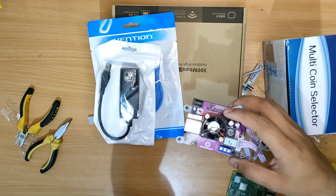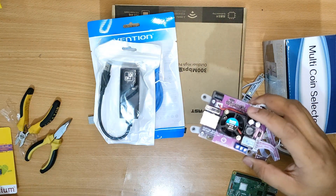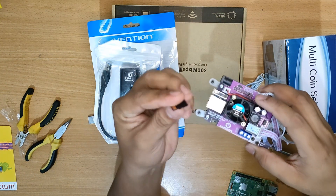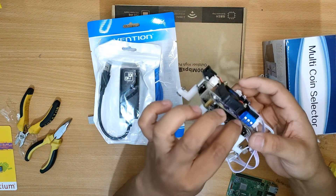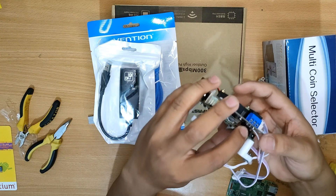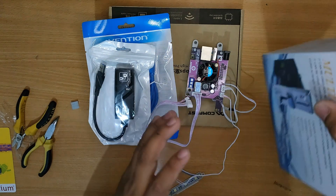We have here the SD card or the storage card where the software will be installed, so you can insert this on the OPI board on this part. There is a separate video regarding the tutorial on how to flash the software into your SD card.